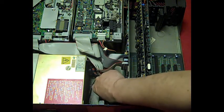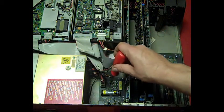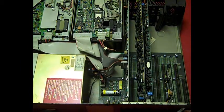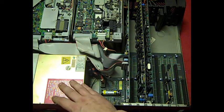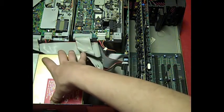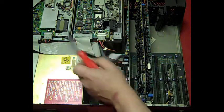I very much doubt it's still holding a charge, but it hasn't leaked, so that's one good thing. You can't really appreciate from the picture just how substantial this thing is — it really does weigh an absolute ton. The power supply is actually only about that big — there seems to be a cover making it look bigger.